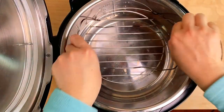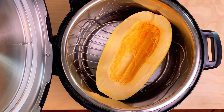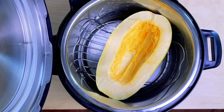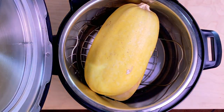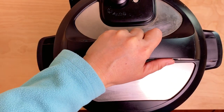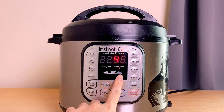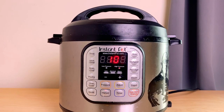First we're gonna put the trivet in and one cup of water. I really recommend the smaller sizes so they can fit into your instant pot. It doesn't really matter which way you place it, but I'm gonna do it like this. Let's close the lid and set the sealing. For a two pound spaghetti squash, start at seven minutes, and for a three pound spaghetti squash, cook it at ten minutes. Since I have a three pound spaghetti squash, I'm gonna cook it for ten minutes. I'll click manual or pressure cook and adjust it to ten minutes.